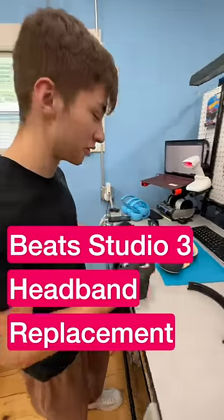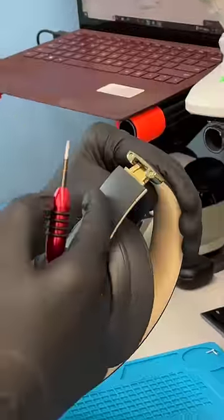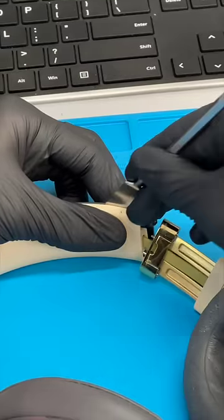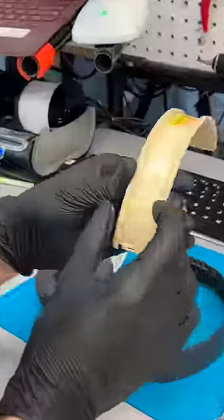Hey guys, real quick I'm going to show you how to do a headband repair on your Beats Studio Threes. Grab your T5 screw, fold this down and unscrew the screw. Then kind of pry up a little bit, twist it to one side, and just pull. I'm going to have to re-tape it.